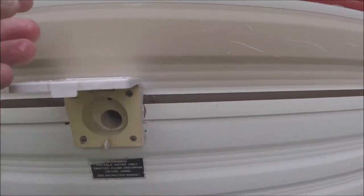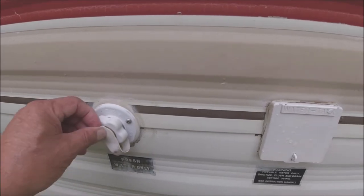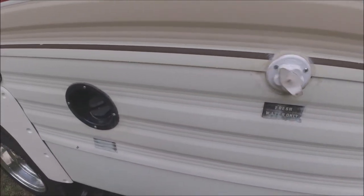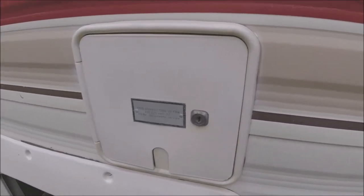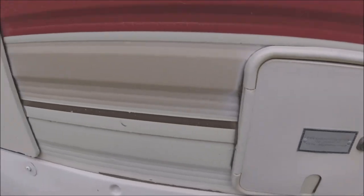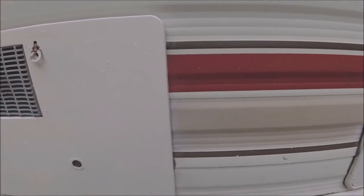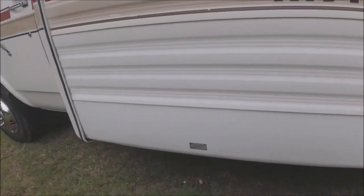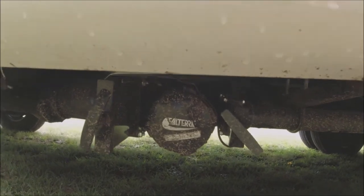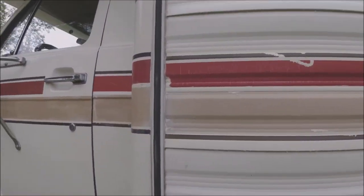This is the water tank — this is where you fill it. Over here is your city water hookup — if you go to a campsite with full hookup, you hook your garden hose right in here and use their water. Right here is the gas fill. The shore power cord sits in here — it's 30-amp service. Right here is the hot water heater. Underneath there's a new valve I put in — it's just got a little road dirt on it but it is new.